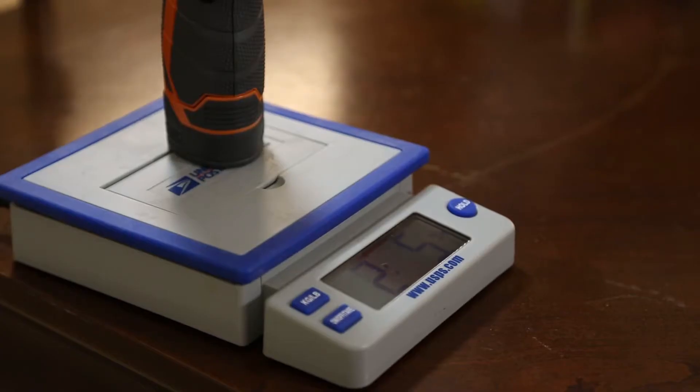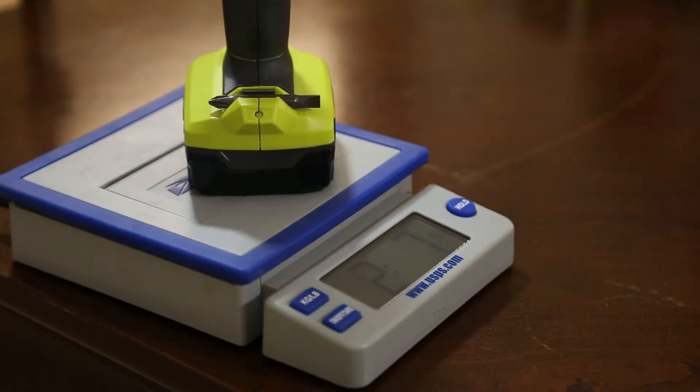Now we're gonna put the Ryobi and the Rigid on the scale to see which one weighs the most. The Rigid drill comes in at 2 pounds 5 ounces, and the Ryobi drill comes in at 2 pounds 7 ounces.